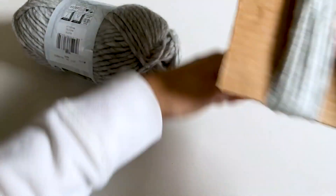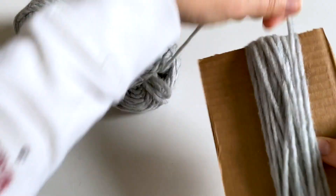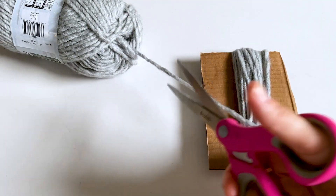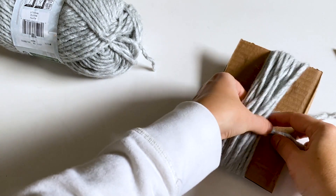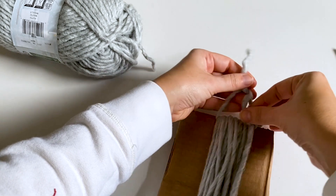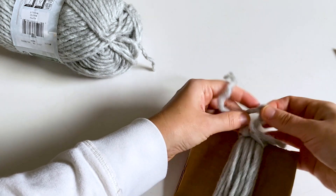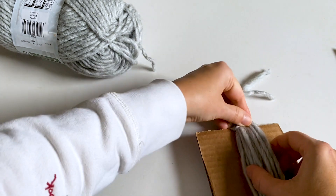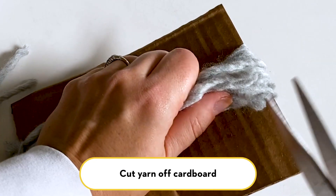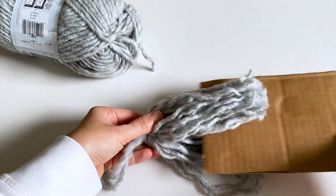I want this a little bit thick so keep going a little bit. Once you have your cardboard wrapped as much as you would like, just cut the end and then cut a length of yarn. You'll feed it underneath your wrapped yarn and slide it to the top. Give it a tie — tie it fairly tight so it doesn't come unraveled. Once the top is tied, just cut the bottom threads. You won't be able to cut through all layers at once. Now we have our ends cut and you can remove the cardboard.